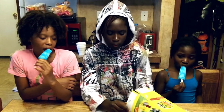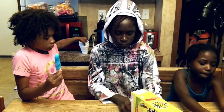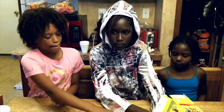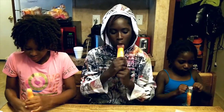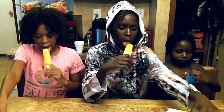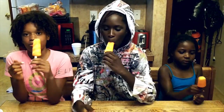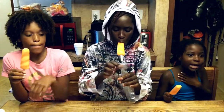Now we're going to eat the orange one. I like the orange one. I like the orange sour patch. This one's really sour. Whoa, that hit me.